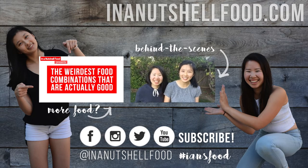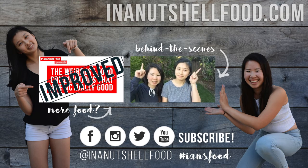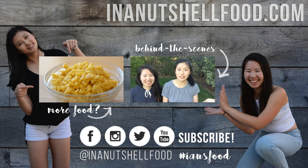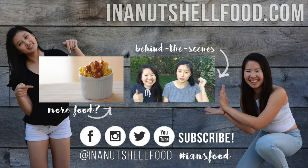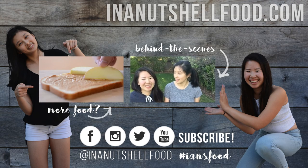Hope you enjoyed that! And if you did, make sure to check out our social media links down below and check out our full recipe up above with tips, tricks, and extra photos. And if you like this video, make sure to give it a thumbs up and subscribe to this channel, In a Nutshell Food. And please share! What if they don't? Please!